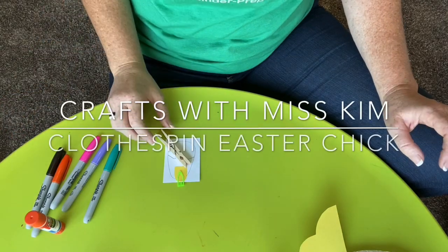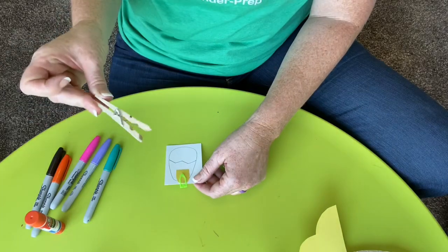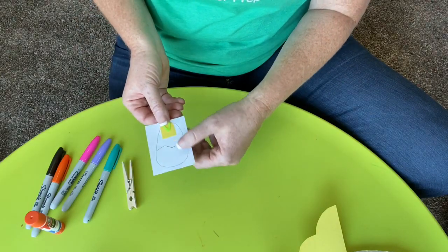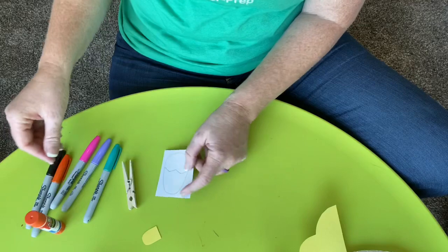Hi boys and girls! We're going to do our other Easter craft for this week. You should have a clothespin from your little plastic bag and this little kit right here. We are going to first take off our paper clip and decorate our Easter egg.